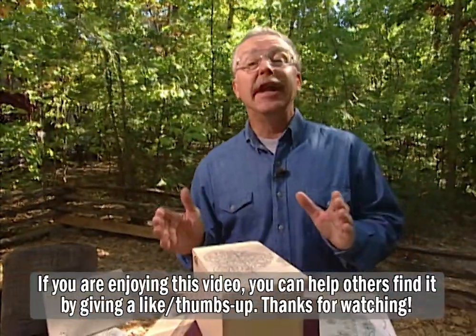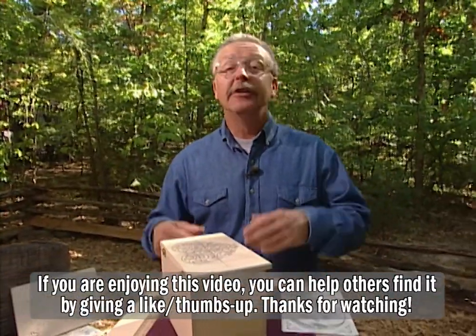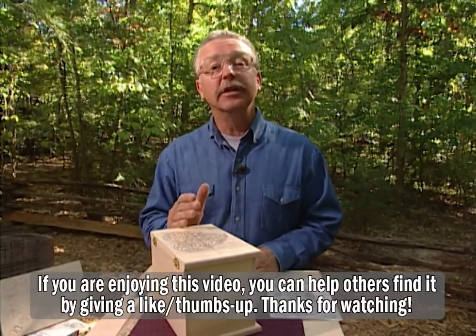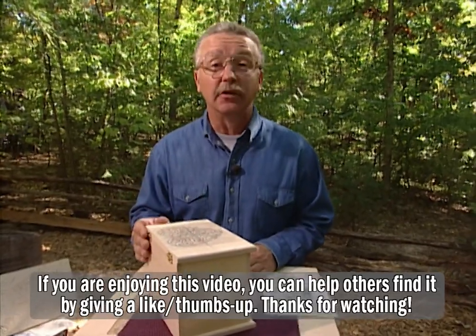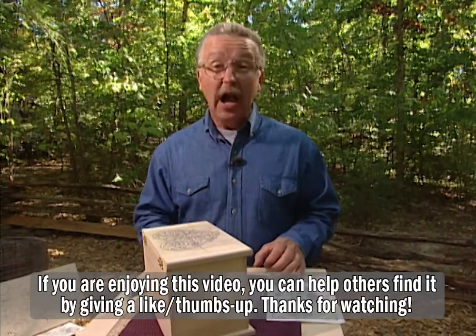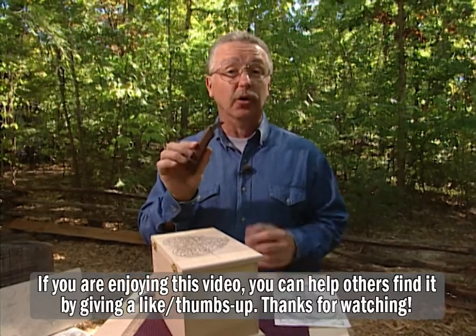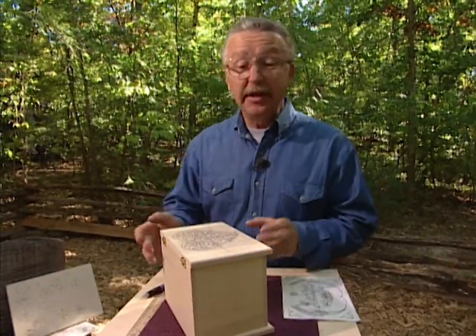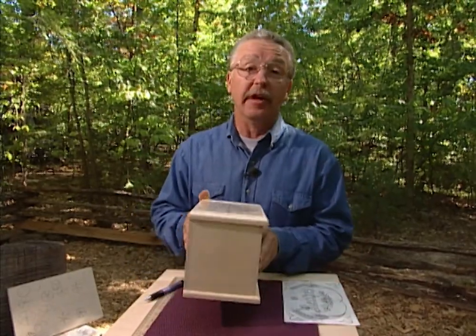Chip carving is an ancient form of wood carving, documented to be over a thousand years old. Until recently, you could only see it practiced at theme parks like Silver Dollar City. But it's a kind of wood carving that appeals to me for several reasons. One, I need only one wood carving tool — not very expensive, not a whole set of tools. The other is that I can do interesting work with it.